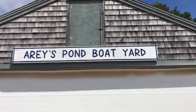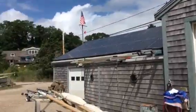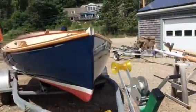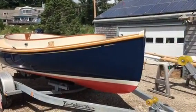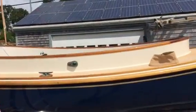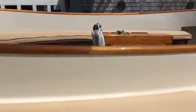Hello from Aries Pond Boat Yard. Today we're going to be looking at the Open 16. This is an Aries Pond Open 16 cat boat. It's 16 feet in length and has mahogany trim throughout.